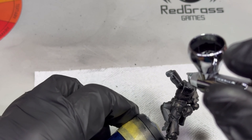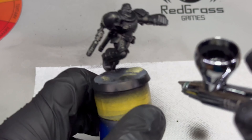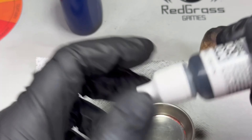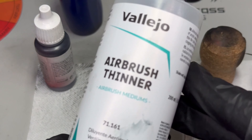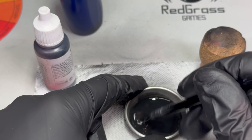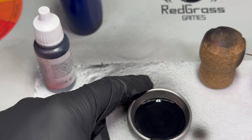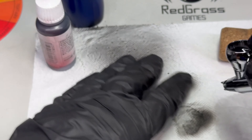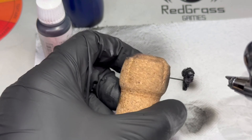One For All black acrylic primer is something I am really getting to like more and more every time I use it. It is not a cheap alternative, but it has its advantages — it doesn't need any dilution, it is sturdy and covers well. Every model gets a coat of the black paint I will use later, and I mean Vallejo Black here. This allows me to repaint the model black if I made any mistakes without any visible differences.